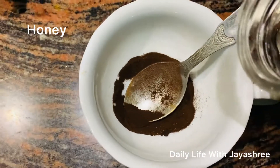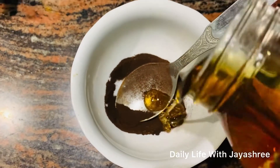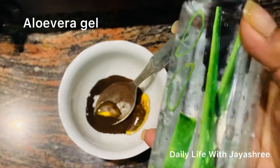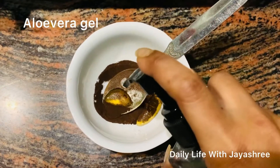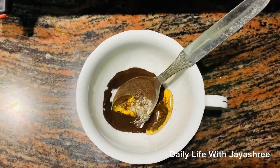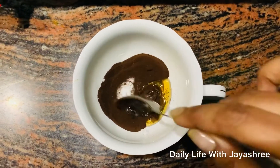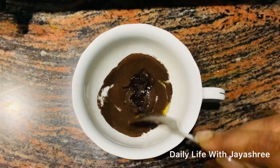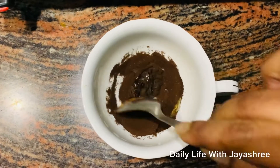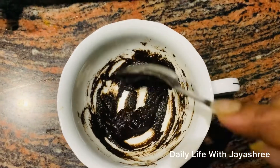Now we will mix it. You can add 1 teaspoon of honey (shahd) and you can add freshly squeezed aloe vera gel. This is our facial pack.